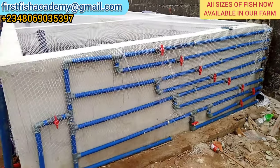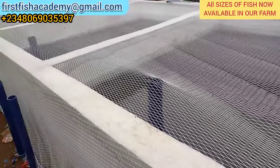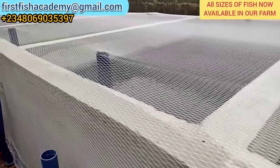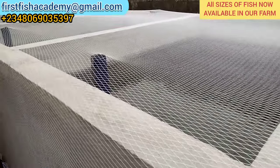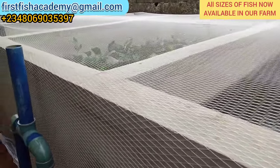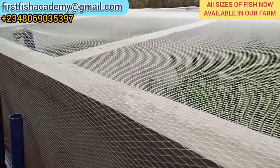The pond is open, so devote to netting it — just like what you are seeing here — so that predators like the kingfisher won't come to take your fish. This is your humble friend, Fish Academy. I love you all. Please show your friend love by clicking on the subscribe button. Bye!